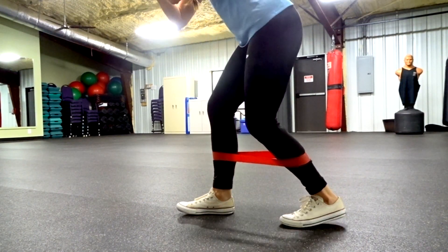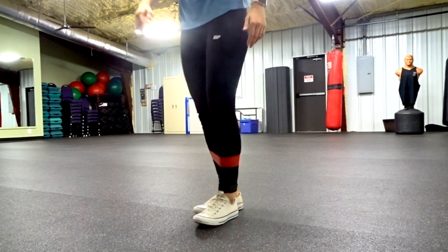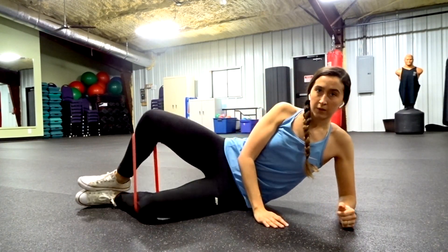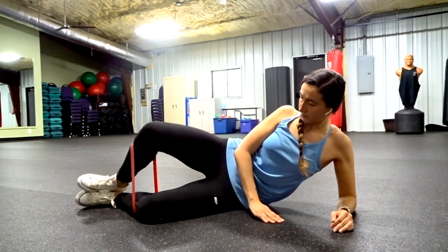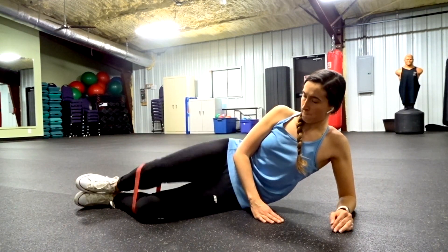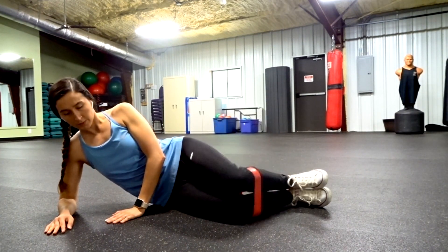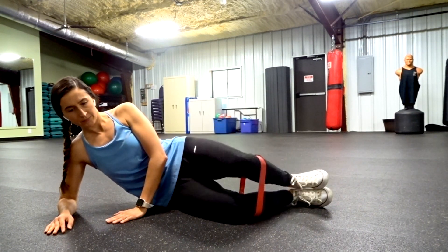Switch over to the other side and do those side steps in a small squat, bending at the knee and really focusing on using your glutes to push back. Then get on the ground and bring the resistance band right below the knee again. Make sure your knees are touching and keep your ankles locked together, then lift up that knee — this is called the clam exercise. Do it on both sides and really focus on using your glutes, making that mind-to-muscle connection. Do three rounds of that.